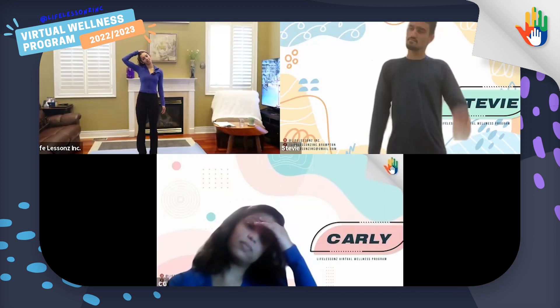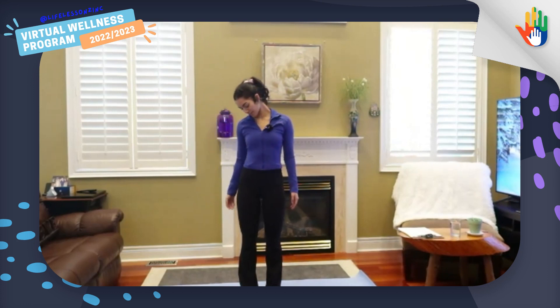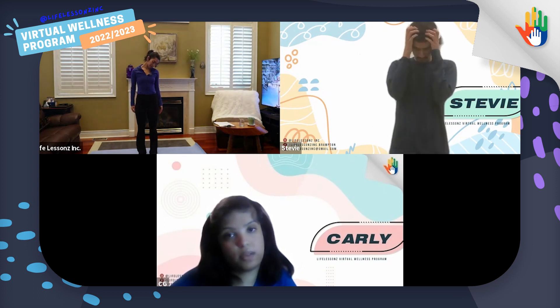And now we will stretch out our necks again, so be very gentle. You can lightly grab your head and tilt it to one side, and then look down to the side. Now back, your ear to your shoulder, and straight up again. And now we'll switch sides — you can very gently tilt your head to the other side, look down diagonal at the floor. Being very gentle. Now come back, ear to shoulder, and come up again.